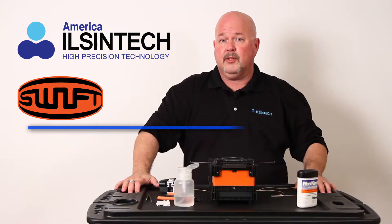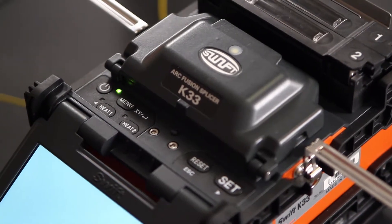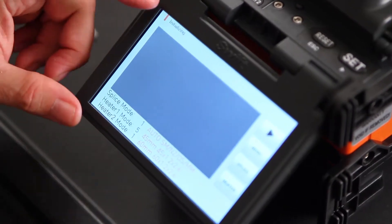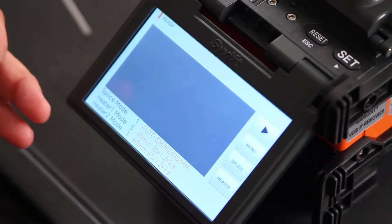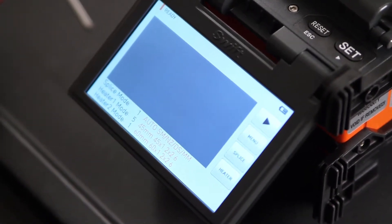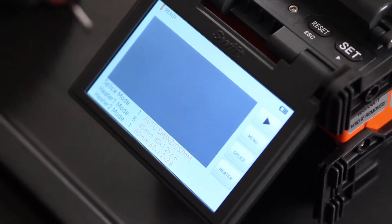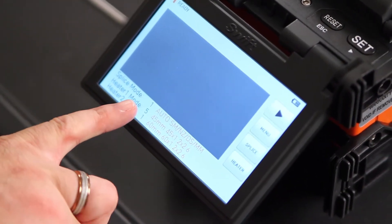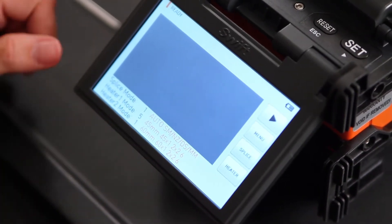First, turn on your splicer. Once your machine is done initializing, make sure your parameters are set for the application you are splicing. In this situation we are doing a single mode fiber utilizing a 40 millimeter shrink sleeve. Here your splice mode is set to auto so it will recognize your single mode.